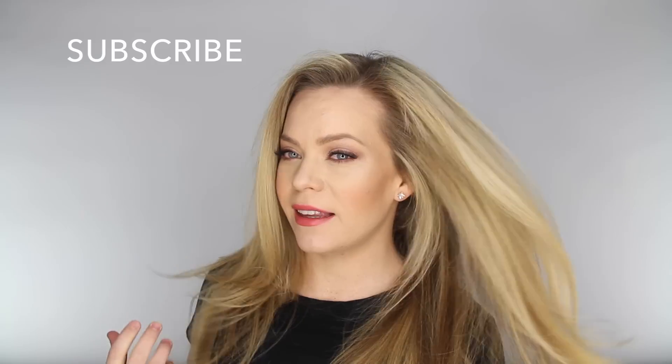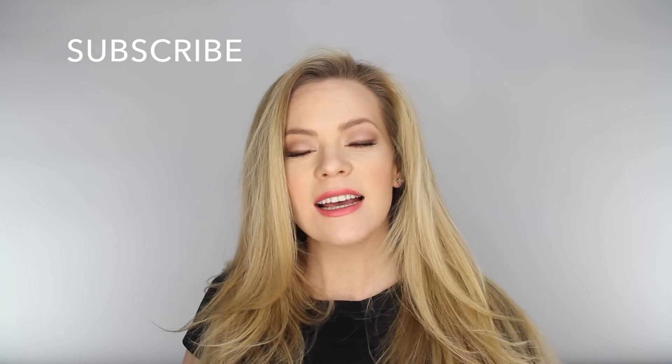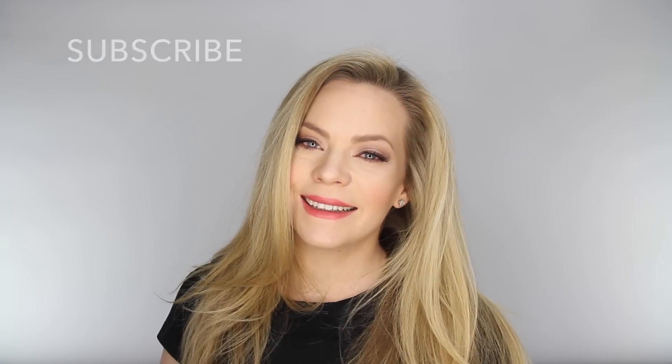So I hope you enjoyed this tutorial. Please give this video a thumbs up if you like these more everyday type of hairstyles, and I will see you on the next one. Bye!